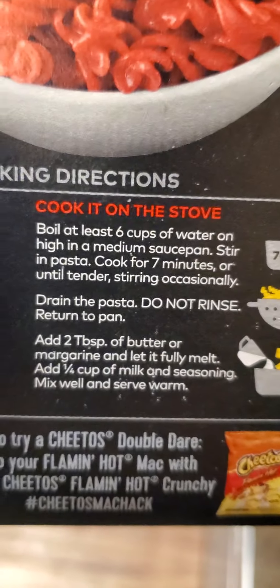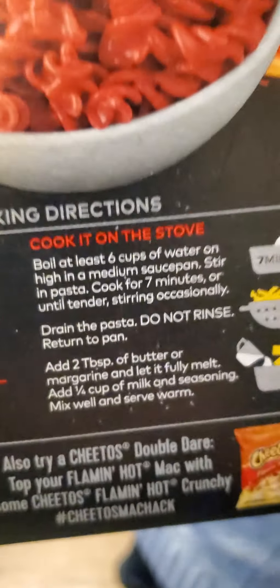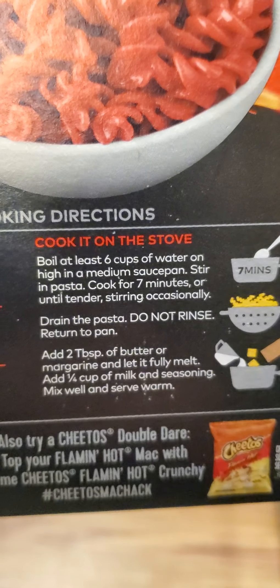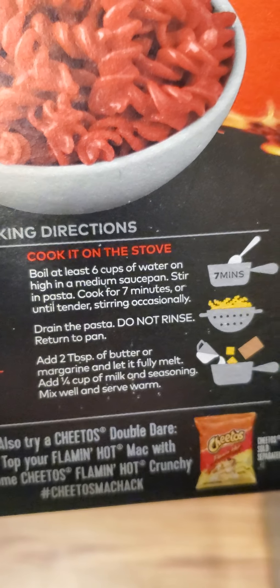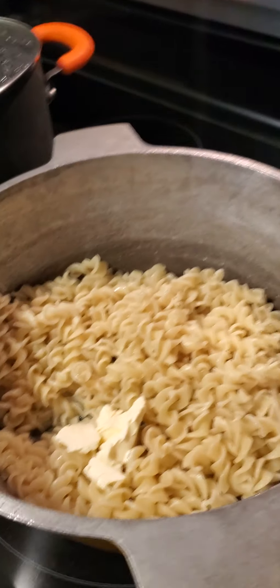Okay, what's the next step? We're going to read this for context. Put the thing back on the stove. So we boiled at least six cups of water on high or medium heat. Drain the pasta. Do not rinse. Return to the pan. Add two tablespoons of butter and let it fully melt. Hashtag, let it melt.